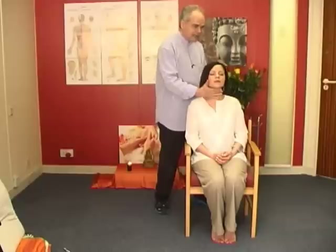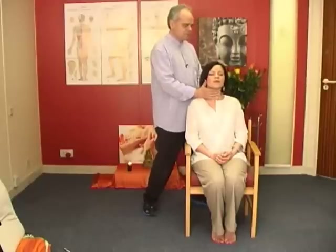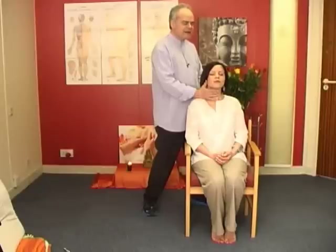Throat. One hand behind, one hand in front. And sometime you might get feelings of tension leaving an area.